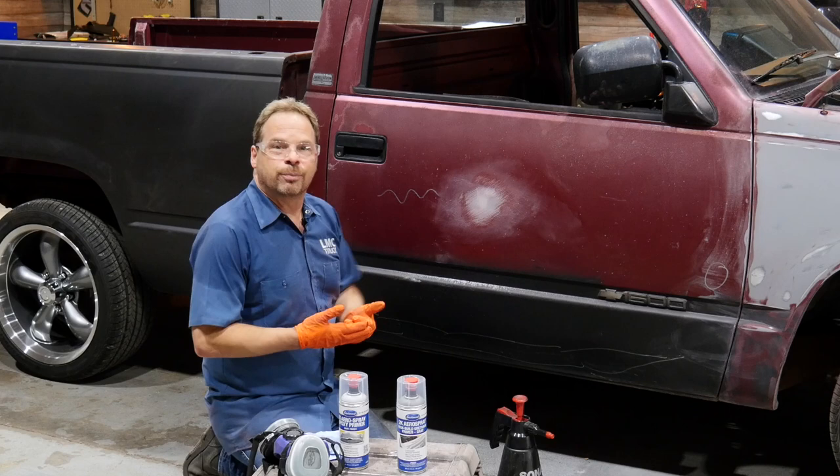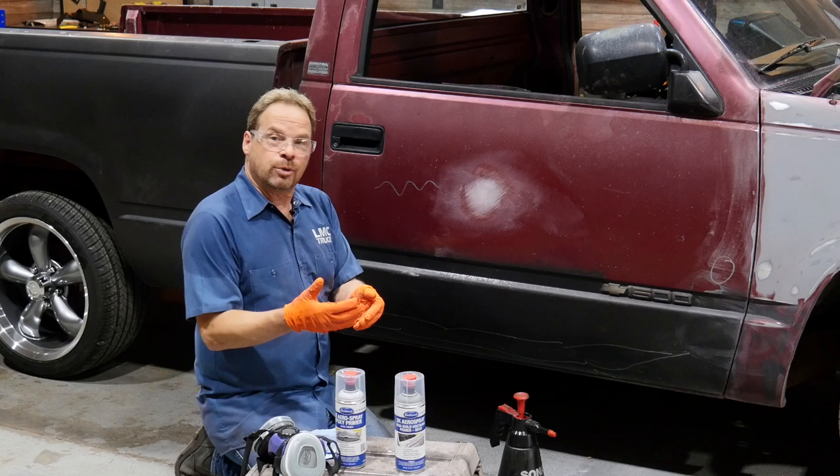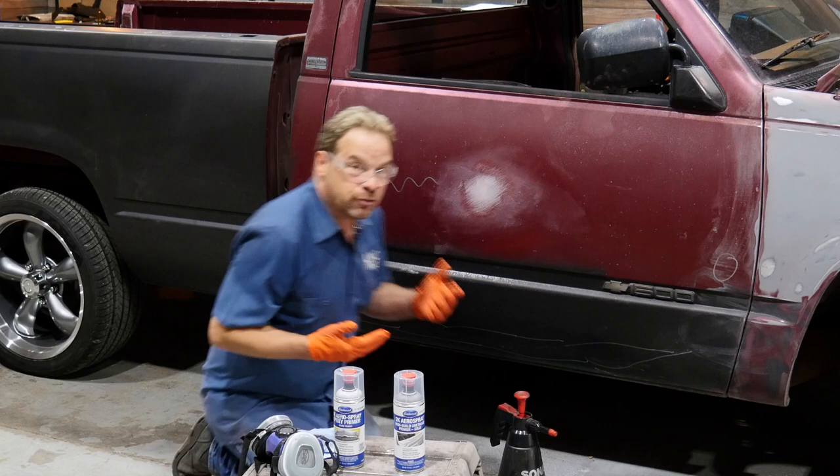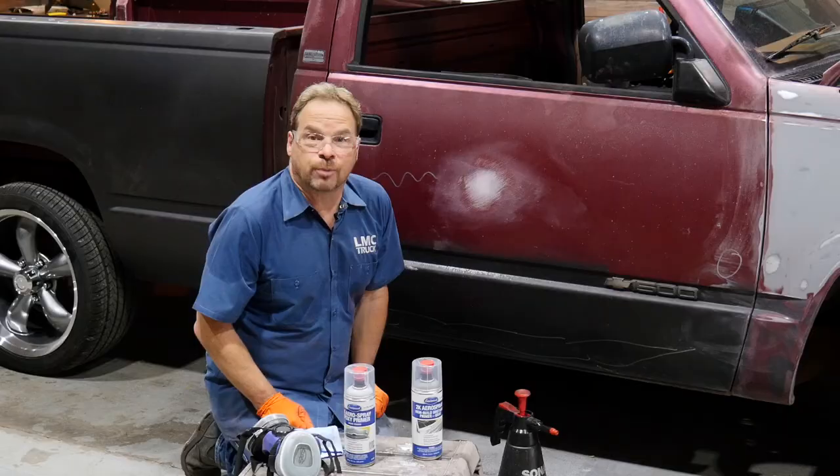I'm going to show you how to prime this repair dent without a giant air compressor. We've wiped it down, we felt it, it feels nice and flat — now we're ready for primer. There are different ways to apply body shop primer. The conventional method is to use a giant air compressor with good, clean, dry air and a paint gun. But if you're not set up for that, there are really great alternatives that still keep you in the realm of professional catalyzed products that you don't need an air compressor for.